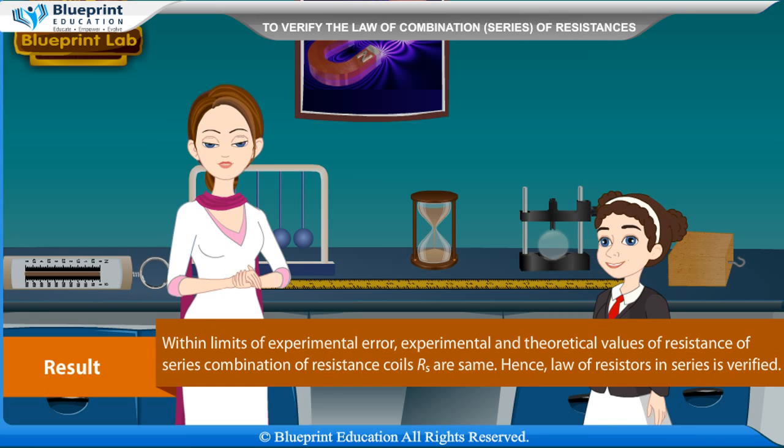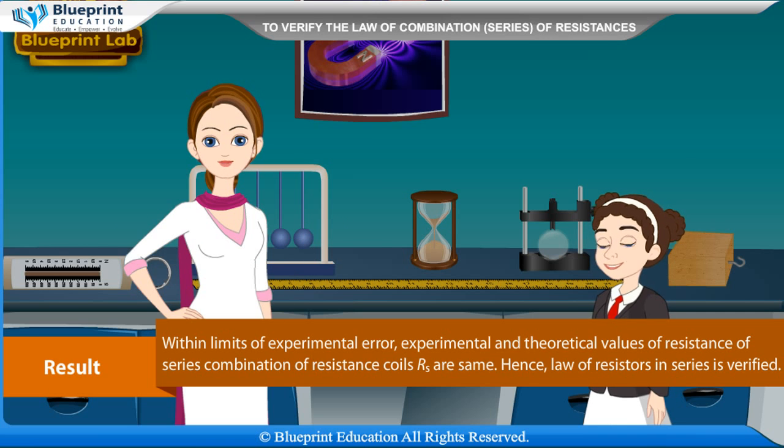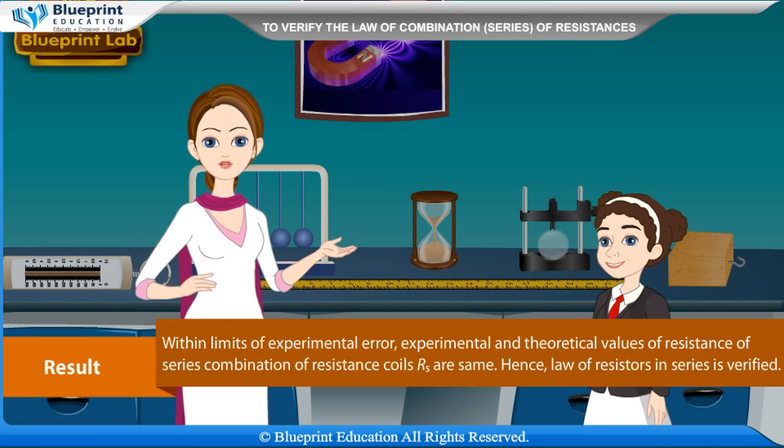Results: Within limits of experimental error, experimental and theoretical values of resistance of series combination of resistance coils RS are the same. Hence, the law of resistors in series is verified.